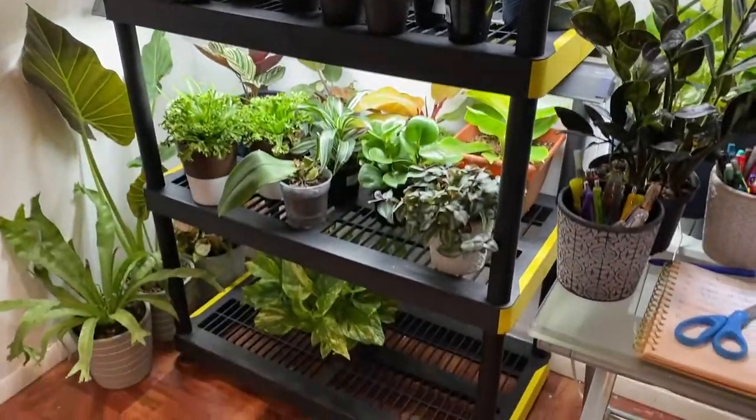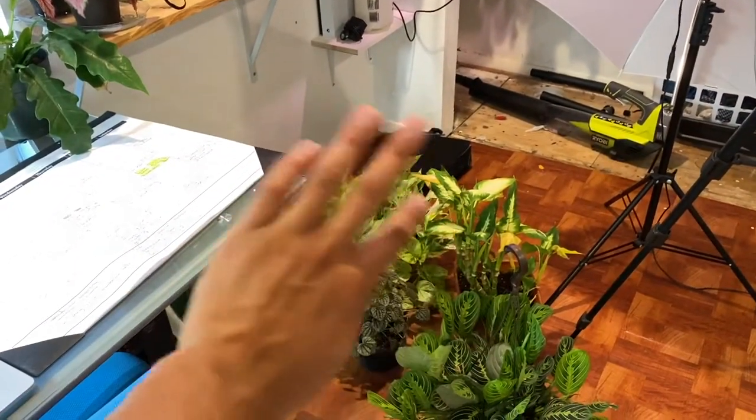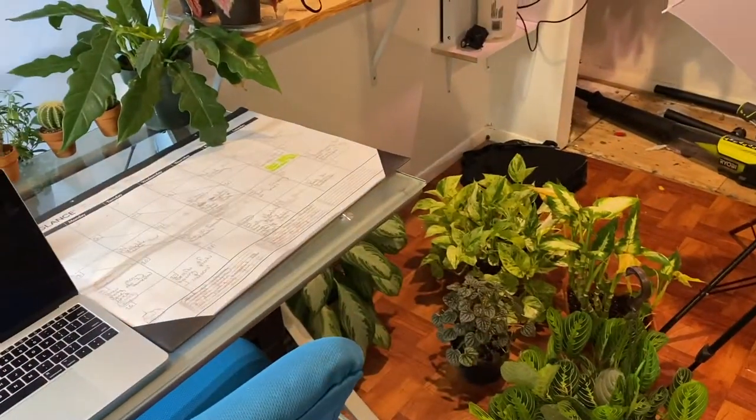As you guys can see, I already added all of the other plants and made this into my little desk area. These plants are what I'm going to clean up in a bit — removing all the dead foliage or just giving them a good cleanup.